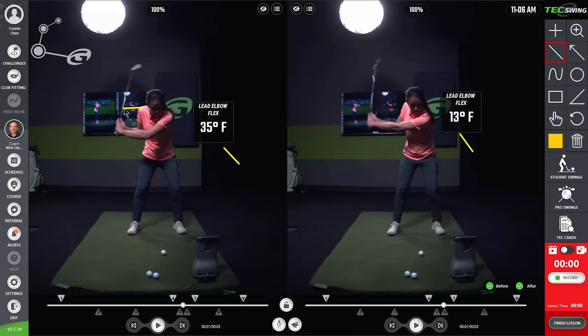You might know someone who almost hits themselves with the club on the downswing — and if so, this could be one of the causes. The combination of radial deviation and elbow flexing means your hand is almost hitting you. That's also a great conversation starter on the course with your friends.